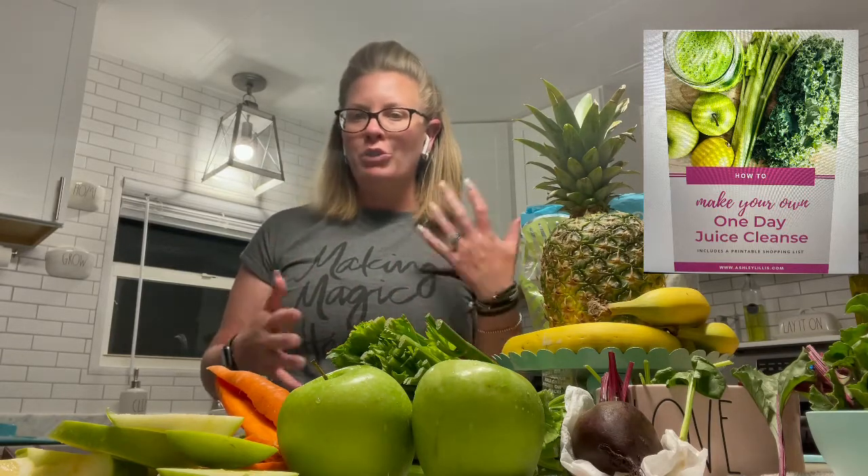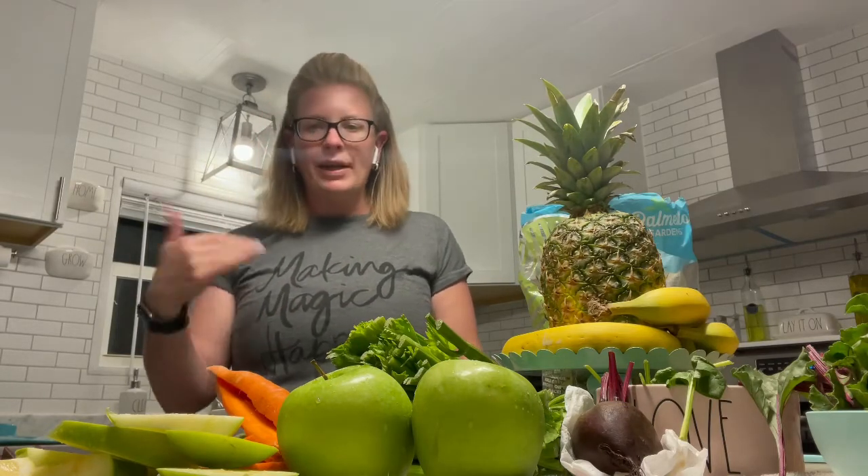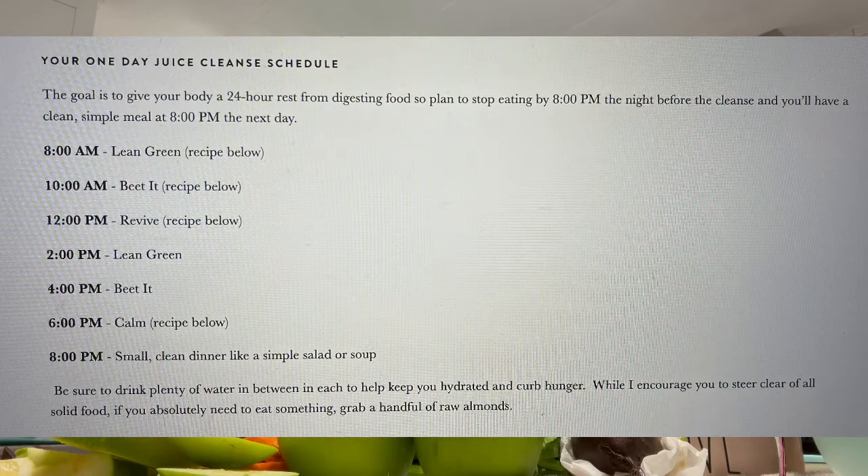I went online and I found a really cool blog from Ashley Lillis — I will put the link below in the description — with a one day juice cleanse, which is perfect because I normally like to do two and three days but I don't have that time right now. Her recipe consists of three different juices: a lean green one, a beat it juice which is obviously beets, a revive, and then she also has a calm drink at the end of the day which is a cinnamon, date, and almond milk. I'm not sure if I'm going to do that one just yet but I have all the ingredients.